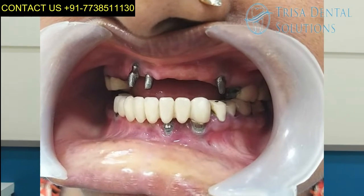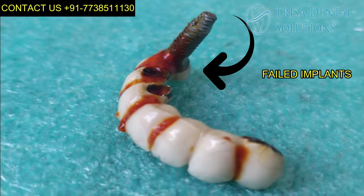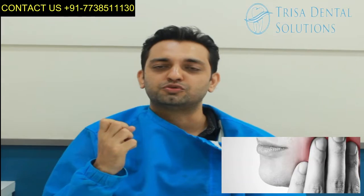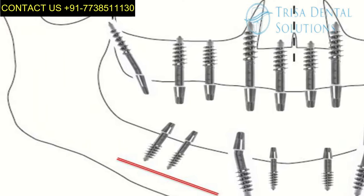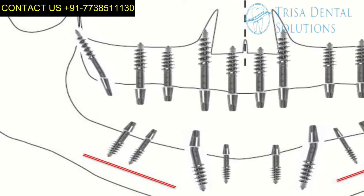As you see in this case presentation, this lady of 55 plus had some conventional implants which were failing — some implant angulations were not right, some of her teeth were broken, she was not able to chew, she had a lot of pain, and she did not want to go for expensive surgeries. So what we planned is the Swiss Basal Implants technology.